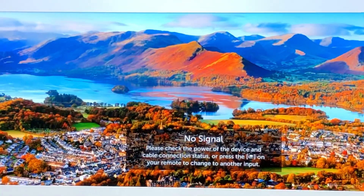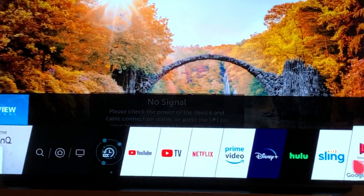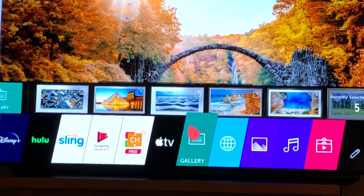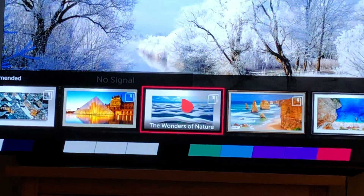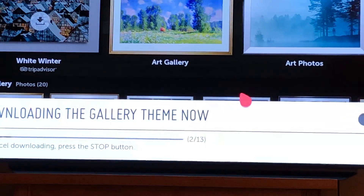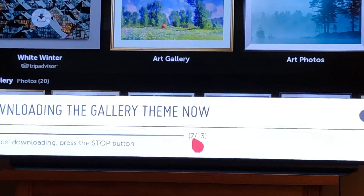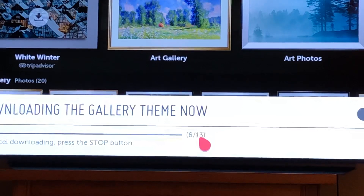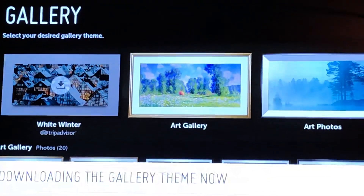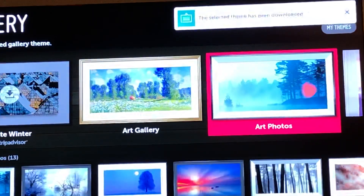Well, if I click on the home button, you can see down here at the bottom as I go to the side there's a kind of a green one that looks like gallery. I'm going to go up on that and click on one of those, and what it does is download the gallery theme. It's got about thirteen pictures there and there's a whole variety of pictures you can choose from — those just finished downloading.